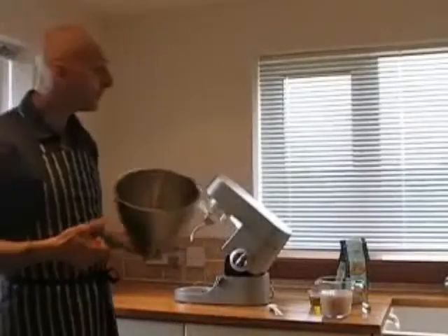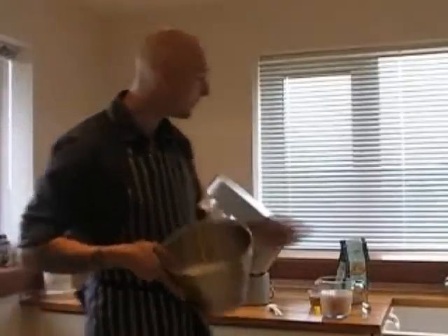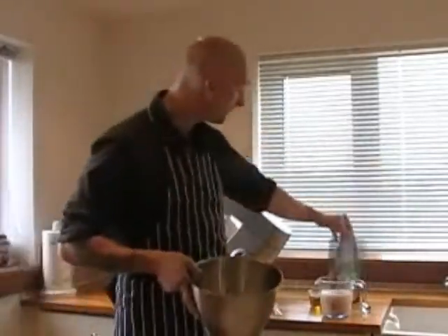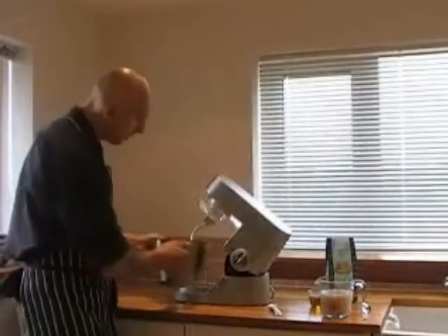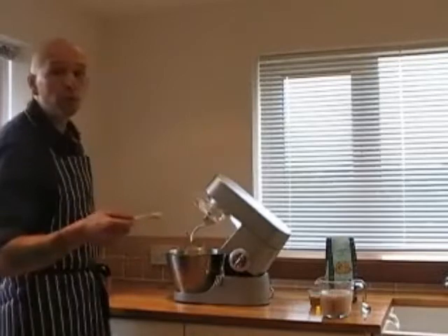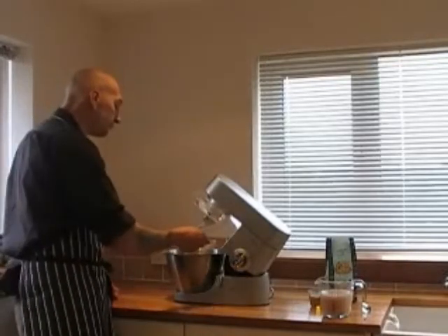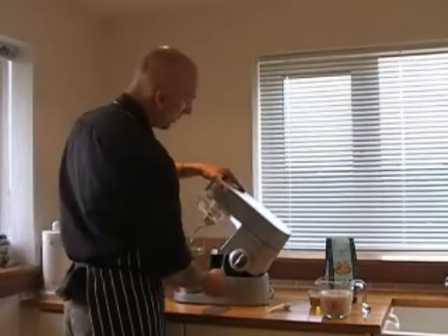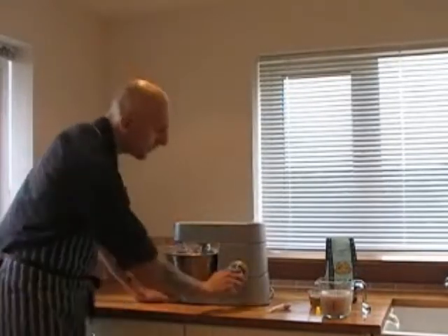Now flour — 600 grams of Italian type double zero flour, the best for pizza. We fix the bowl into the mixer. We take half a tablespoon of salt and now we can start at slow speed.